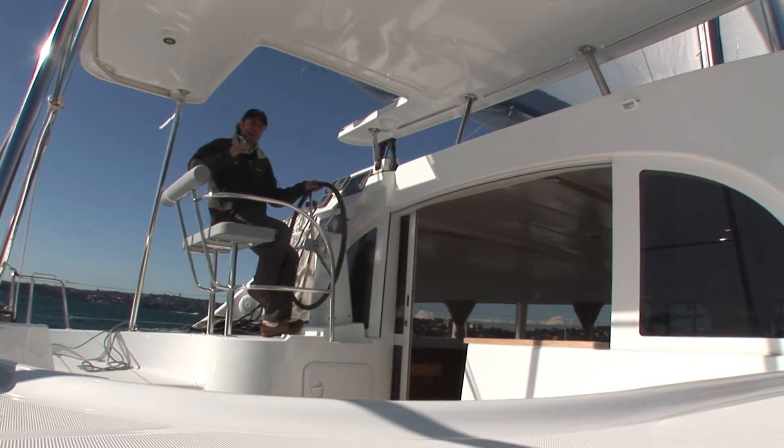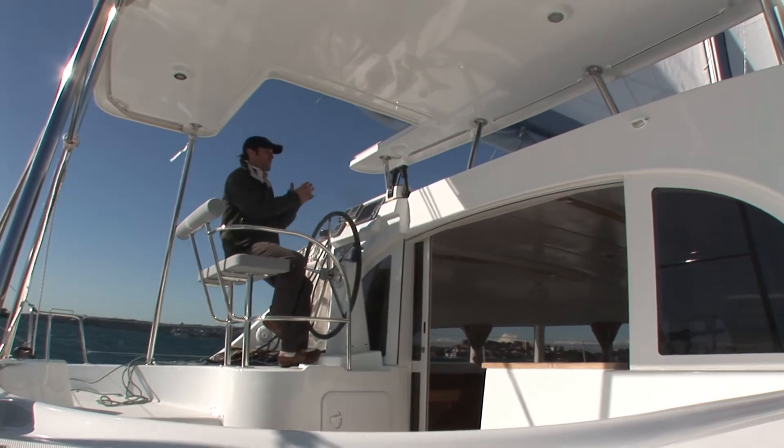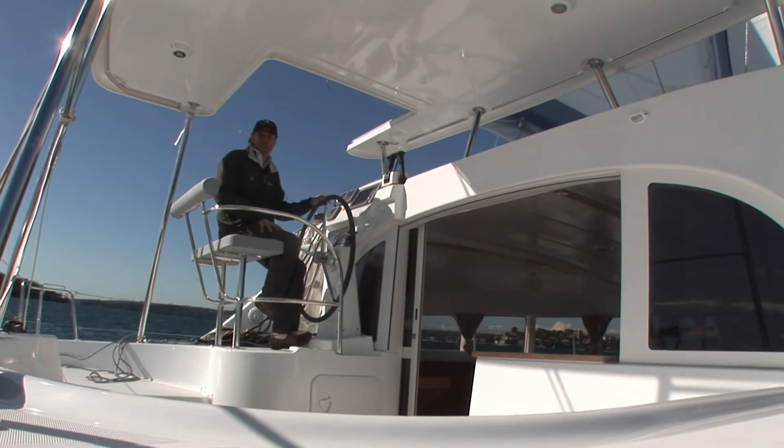The 380 now comes with a solid bimini and an optional sunroof which you see here. This is fantastic because it allows me to close the entire cockpit off in rough conditions, or keep it open in times like these.